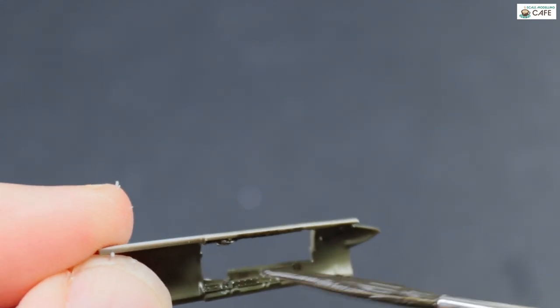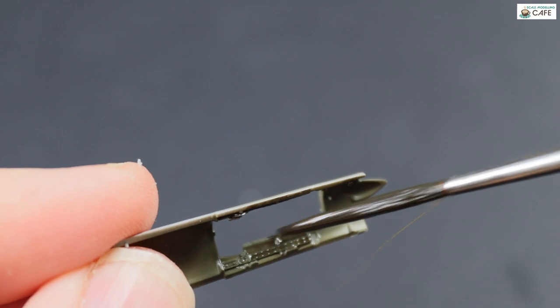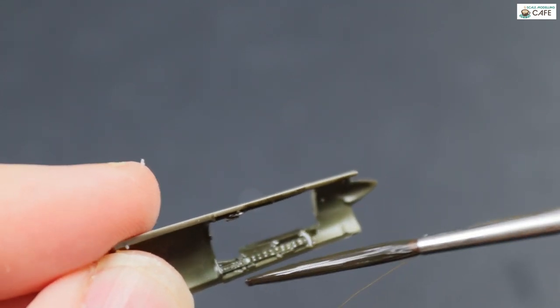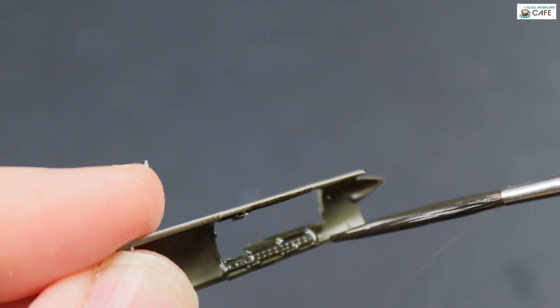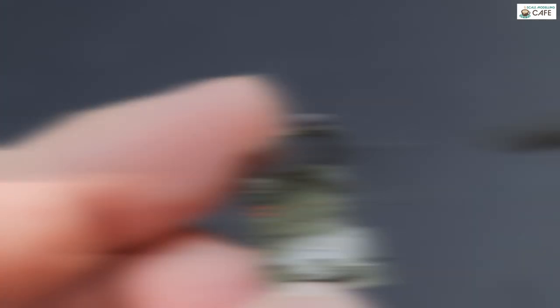What you are going to see is the seat. Which is why I recommend, if you're going to get anything, get the Brassin seat — because it is only a few quid. Being natural metal in the sort of dark green pit, it's actually very prominent.